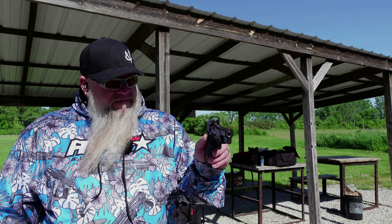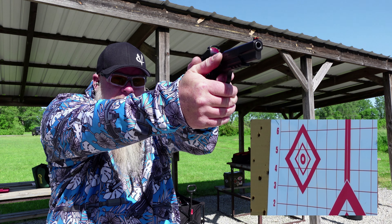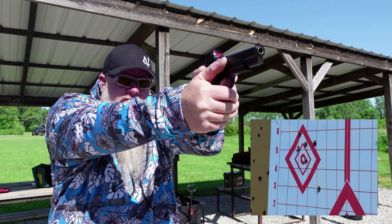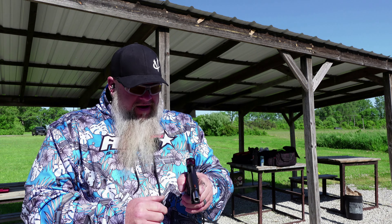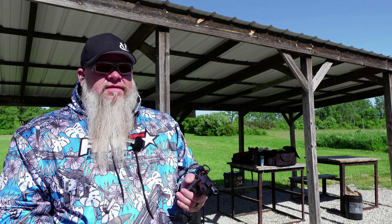Alright, I tightened the dot down. I don't have a torque wrench so I just kind of guessed it today. Let's shoot a group at the top left target and see what happens. Alright, that was our best group yet. We still had a couple off to the right, but I'll take it.